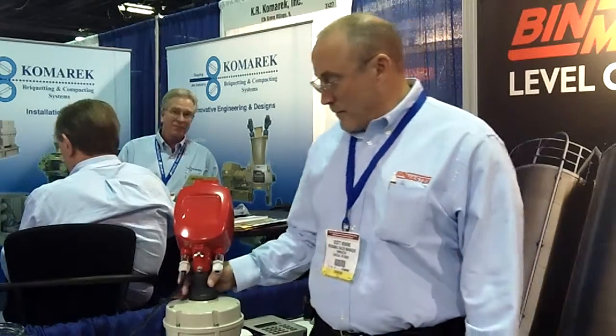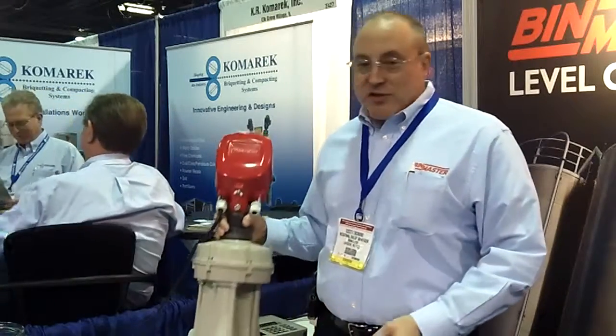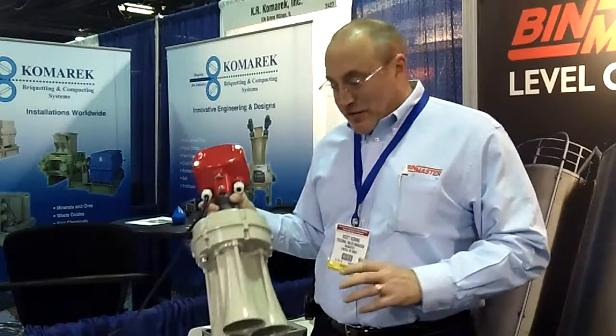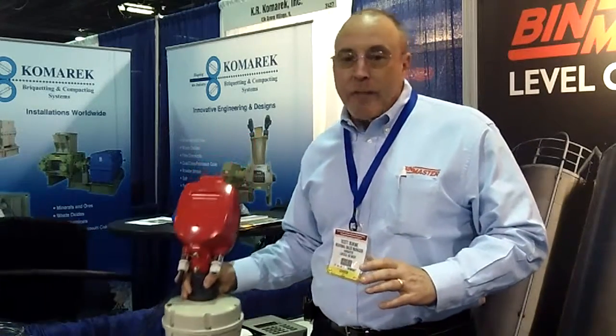Scott, can you tell me a little bit about what we're looking at? This is a product that we call a 3D level scanner. This device is used to provide true continuous non-contact level measurement in larger bins and silos. The sensor sends out a very large beam angle of either 30-degree or 70-degree, and we're able to measure multiple points within the vessel on the surface of the material.